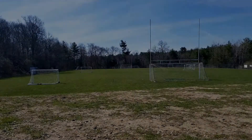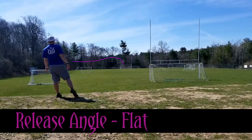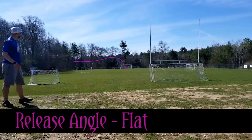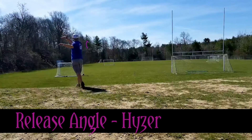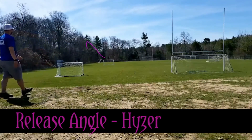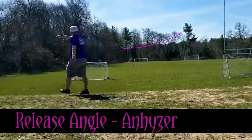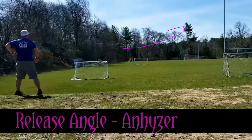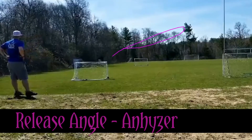Speaking of nose angle, the H3 V2 is going to be incredibly responsive to whatever nose angle you put it on. If you throw the H3 V2 flat, it's going to wiggle a little bit to your arm's side before fading back. If you put it on a hyzer angle, it's going to hold that hyzer perfect for placement shots and fighting the wind. If you throw it on an anhyzer, it's going to hold a long turnover before it eventually pulls back out and straightens itself out — however, it'll still net to your arm's side.